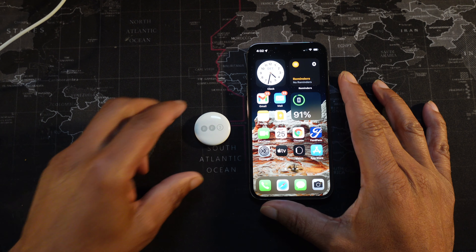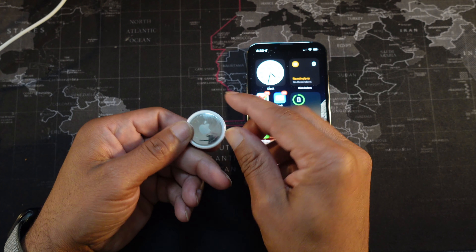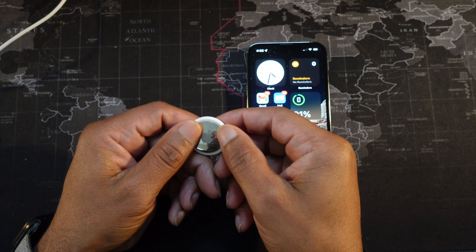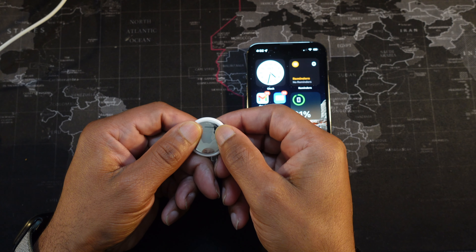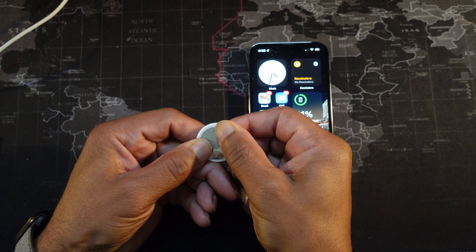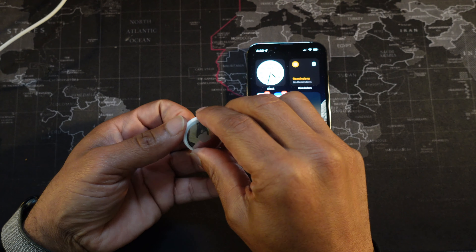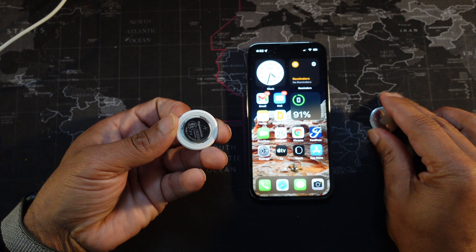Let's start. I'm going to go ahead and flip over to the metal side and turn the AirTag backing counterclockwise. You will see a little movement and the back should come off pretty easily.